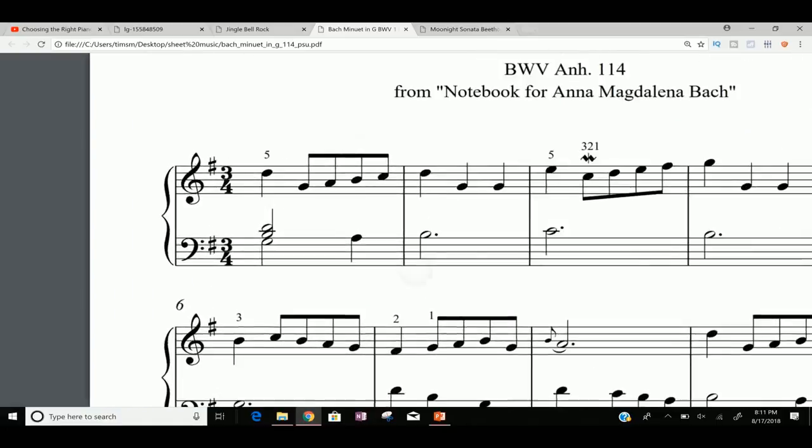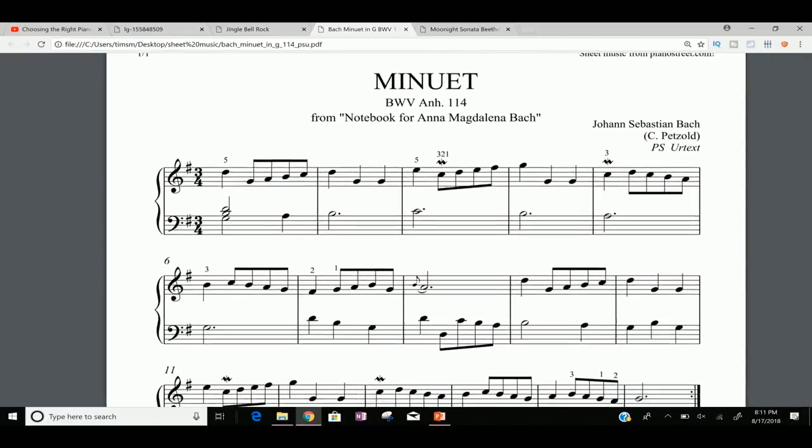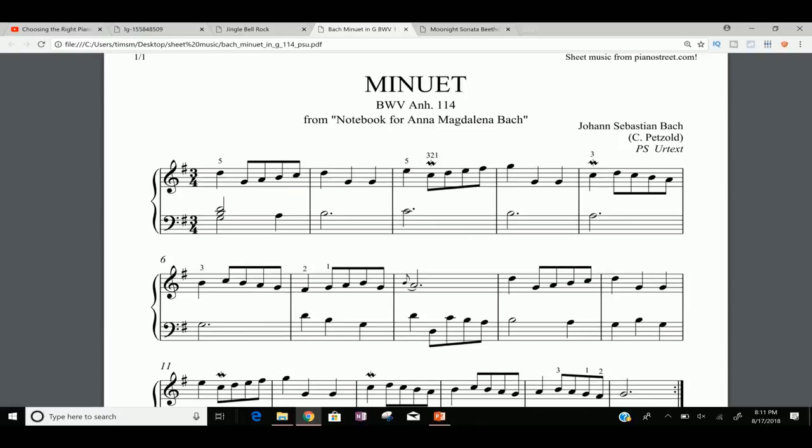Let's take a look at the time signature here. The time signature is that number right after the treble clef and the key signature, and that tells you how many beats are in a measure. Three-four is a pretty simple time signature. Chances are if you're learning to play piano in the first few weeks or first few months, you've definitely played something in three-four or at least you're familiar with it.